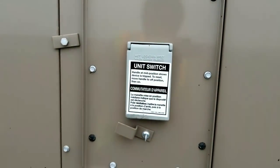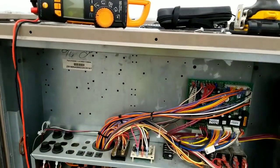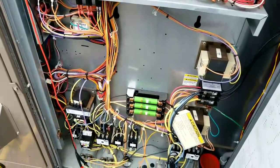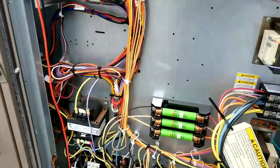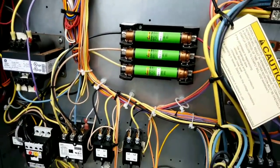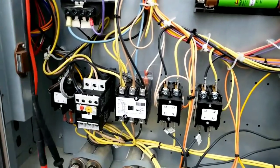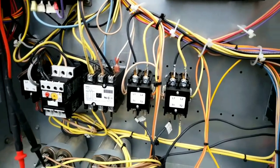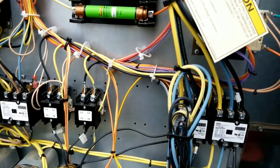At first glance here everything seems to look half decent — not seeing any major issues, not seeing any signs of carbon tracking or anything like that.